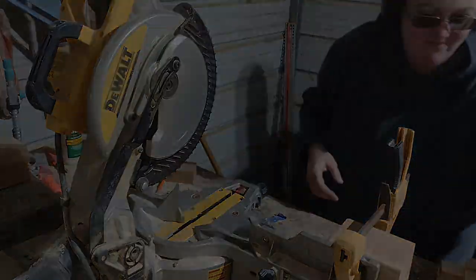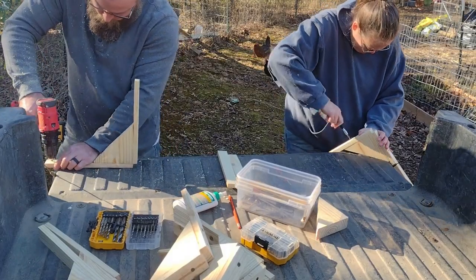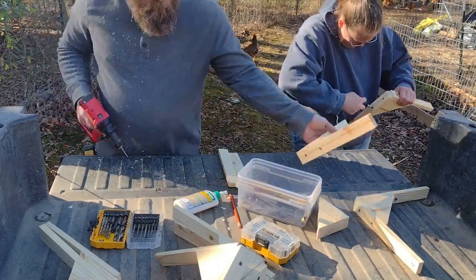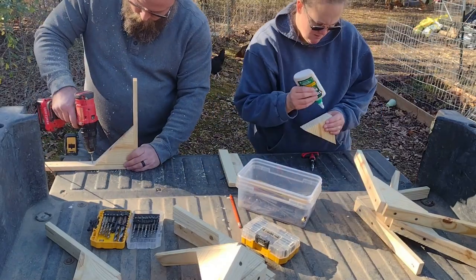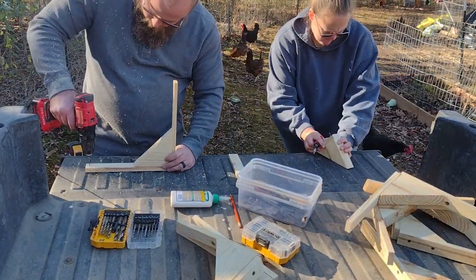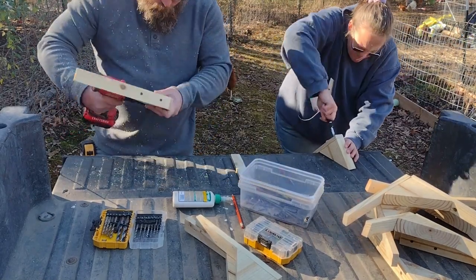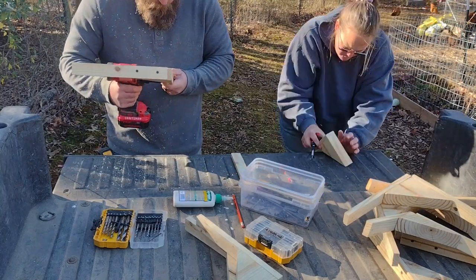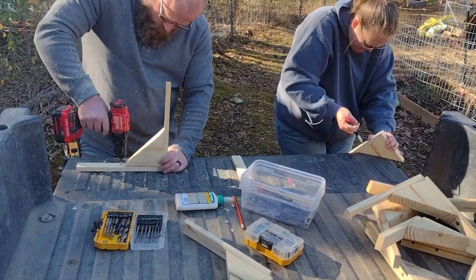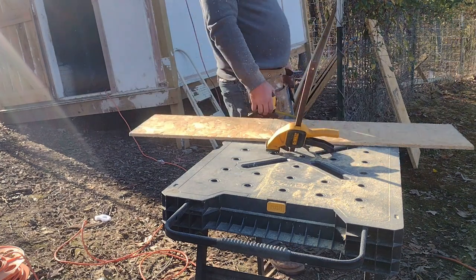This build was pretty simple. We did the hard part last year when we built the shed. We actually had some shelves up there but they weren't exactly what we wanted, so we took a lot of it down and put new ones up. We have a lot of scrap materials so we used that to cut pieces for the shelf brackets. We put them together and then cut shelves from scrap OSB that we had left over from building the shed.